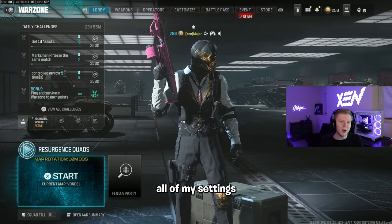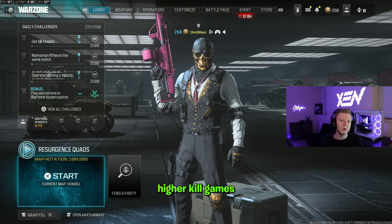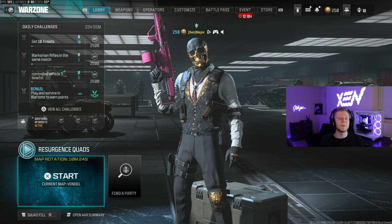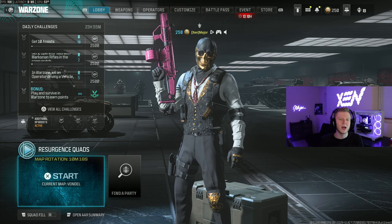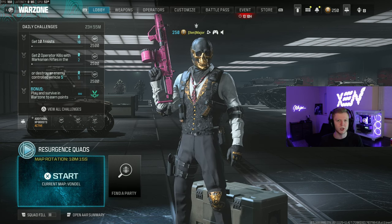What's good YouTube? Today I'm going to give you guys all of my settings and controller settings on Warzone 3 that will allow you to get higher kill games and become a better controller player. As always, if you enjoy this kind of content, make sure to like, comment, and subscribe. If you want to watch gameplays live, I'm live every single day at kick.com/itsmajor or the link in the description. Let's get into it.